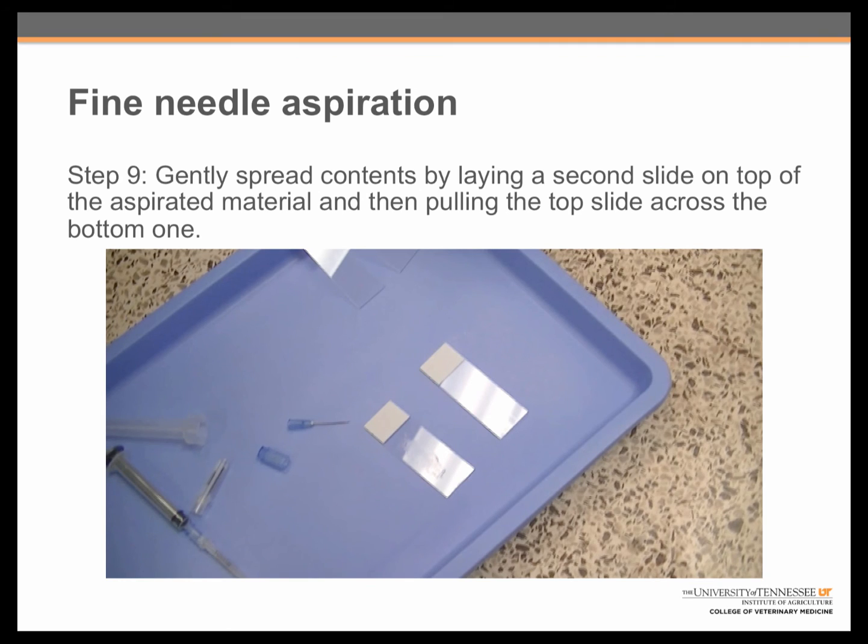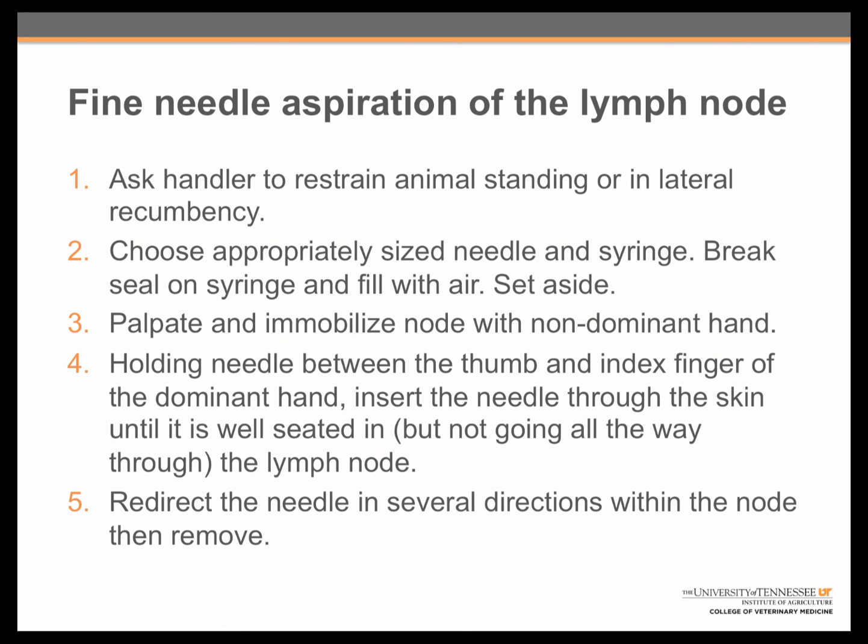That is all that is involved in aspirating a peripheral lymph node. Just to recap, there are nine steps. Have the handler restrain the animal either in a standing position or on its side. Choose an appropriately sized needle and syringe. Break the seal on the syringe, fill it with air, and set it aside. Break the cap off of the top of the needle. Palpate and immobilize the node with the non-dominant hand. Then, holding the needle between the thumb and index finger of the dominant hand, insert it through the skin until it is well-seated in, but not going all the way through the node. The needle should be redirected in several directions within the node to attain a good sample before removal.